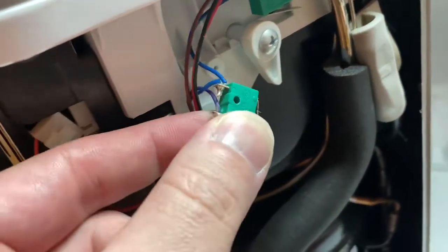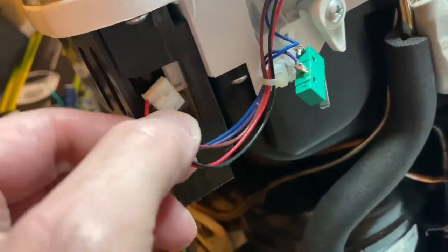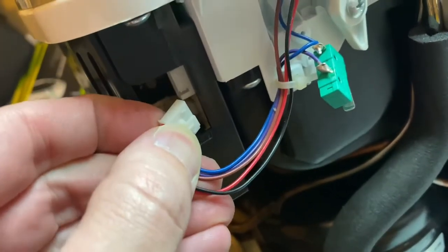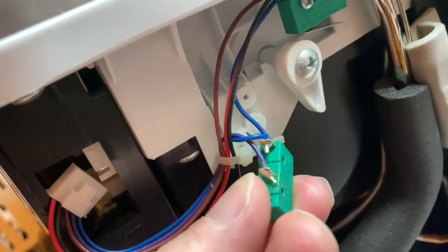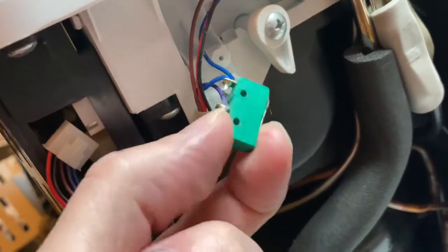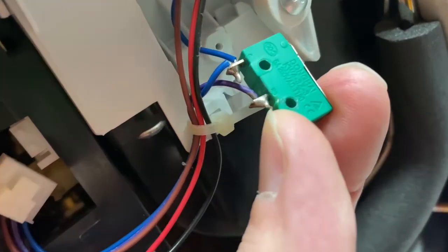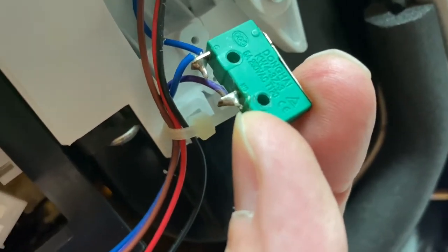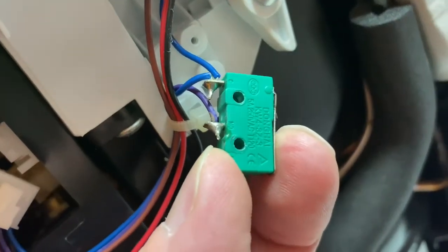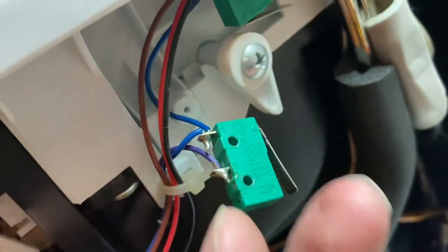I've removed the two screws, disconnected the connector, pressed it in, and pulled the switch out. You're going to need a soldering iron — you can buy one from Walmart for like five bucks. These switches you can get on Amazon. I got a 20-pack for like $13. I'll put the information in the link below.